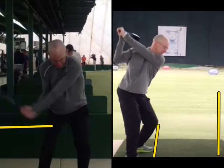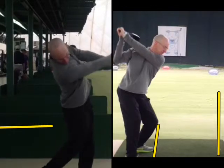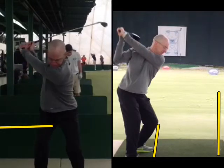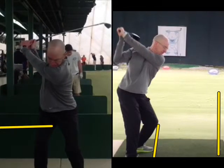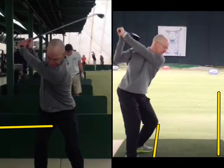Notice how my head stays real still and steady until my right arm extends and shoulders go past the ball. As my right shoulder comes up, then I start to come up. Now remember, this is a punch shot and we're just working on the sequence. Left hip out of the way, hands hit, and it's like a slingshot.